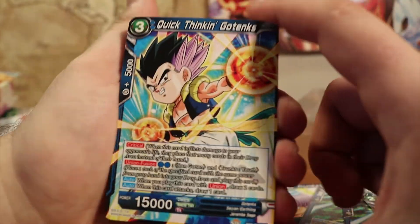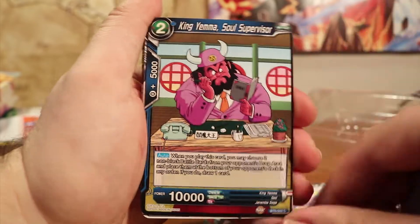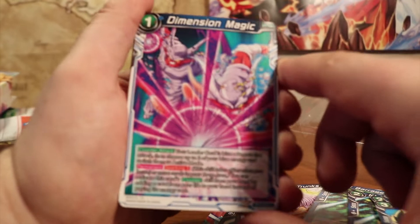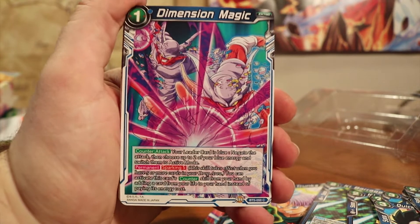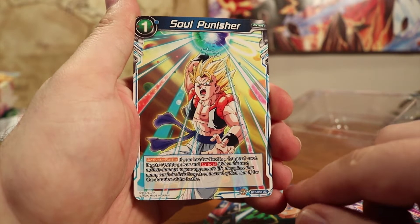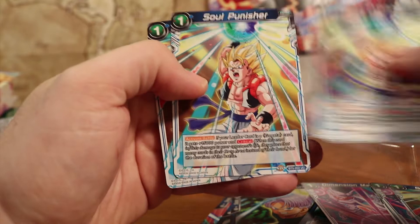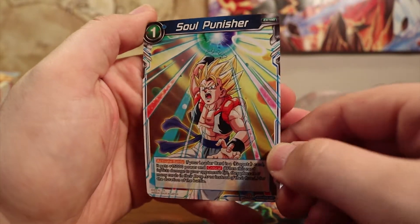We've got Quick Think Gotenks — he's three colorless, two blue. And here you've got the big man upstairs, King Yema, Soul Supervisor. He's got two colorless energy to play and then one blue, base 10,000 power. Dimension Magic — an extra card here, your action card to help you out and help you win the game. And this is Soul Punisher, another extra card — Gogeta's signature move, how he ended the Fusion Reborn movie. You can get your opponent to lose their hand and wipe them down.